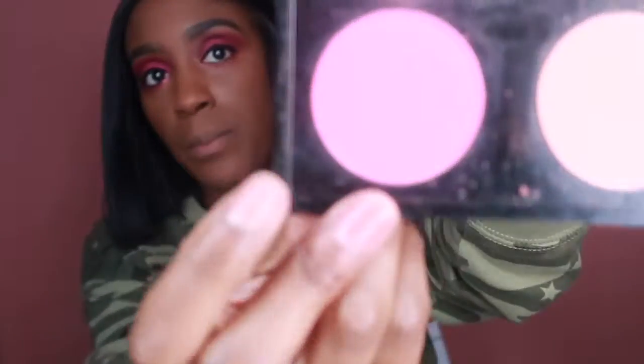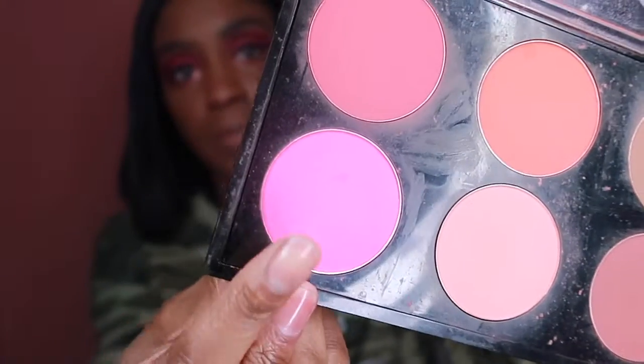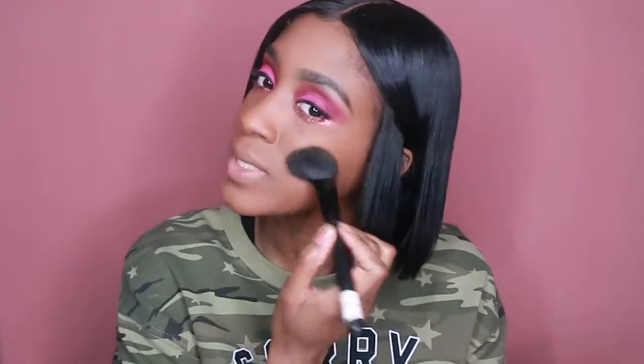While that lash glue is drying, we're going to do some blush. We're going to use MAC Full On Fuchsia — that's this popping pink right here — and I'm going to mix it with some peach too. That way it won't be too bold.